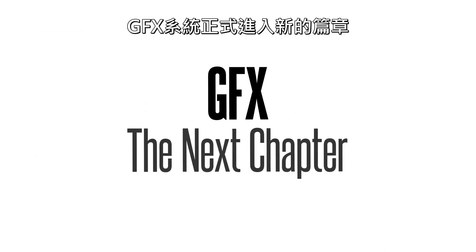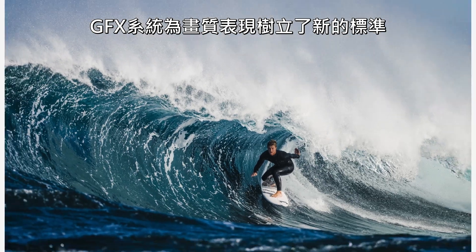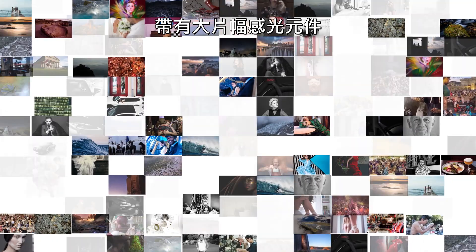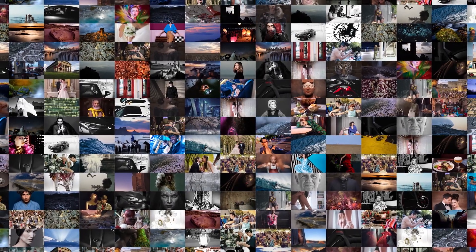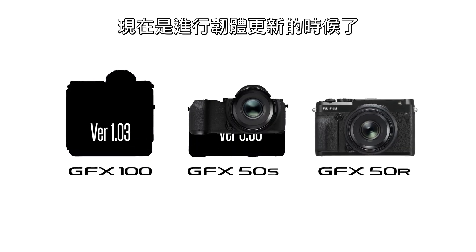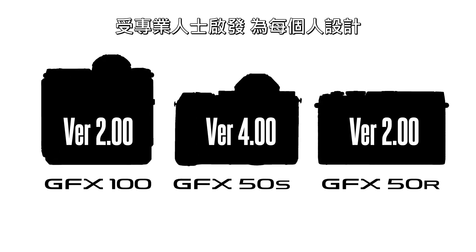The GFX system enters a new chapter. It has been three years since the launch of the original GFX 50S. The GFX system has set a new quality standard for expression with its large format sensor. It is time to deliver a major update of its firmware, which was inspired by professionals but designed for everyone.